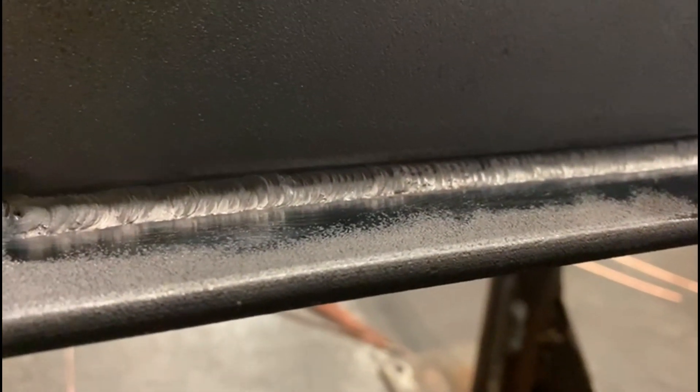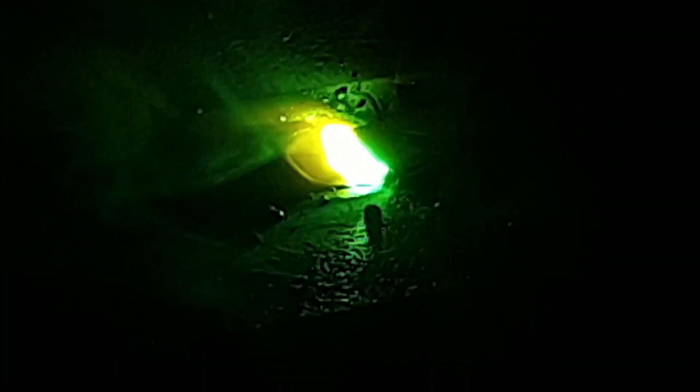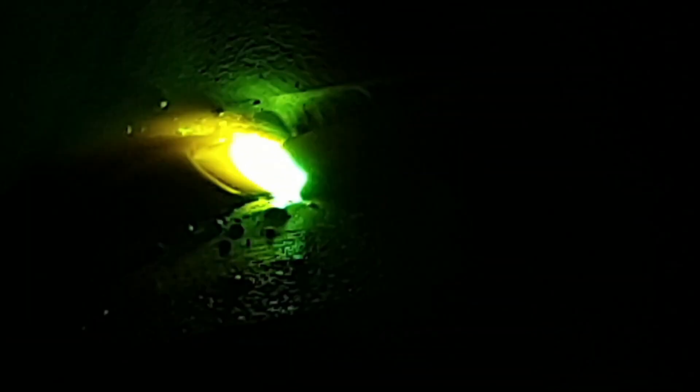Now moving on to MMA stick welding. We're using 7018s, 2.5 millimeters in diameter, with electrode positive, because we need two-thirds of the heat at the electrode to melt all that flux — the flux is quite thick on a 7018. We always run them electrode positive, earth negative.